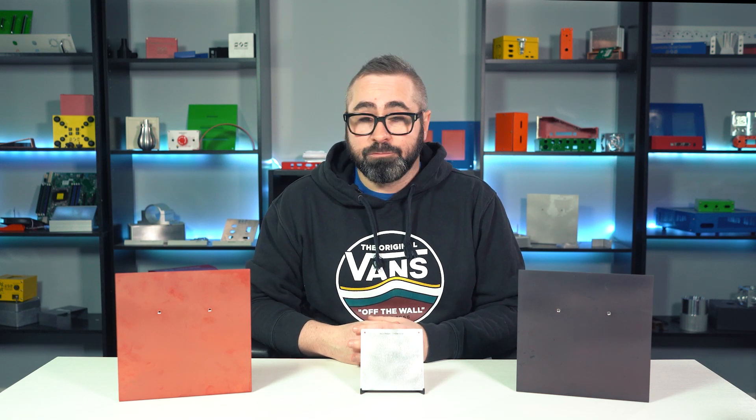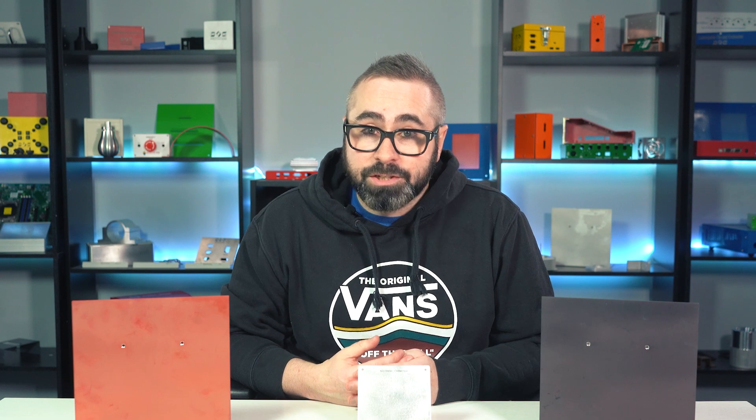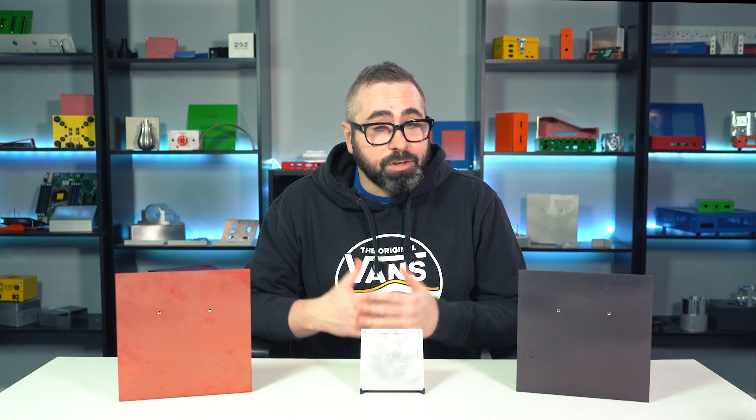As always, we are here to make your custom parts to the exact specs that you require. Your ProtoCase account manager is happy to quote you different options so that you can see the slight differences in prices for things like grain-finished compared to no-finished. If you have any questions or want to discuss your options, our team is here to help. Thanks for watching this week's ProtoTech Tip video and we'll see you back here again next week.